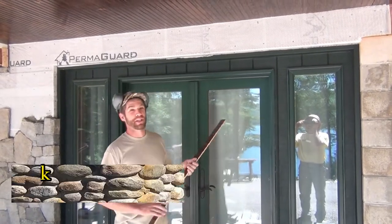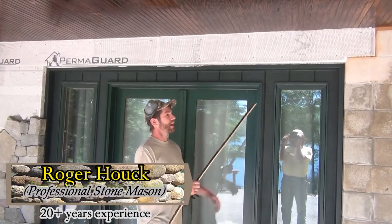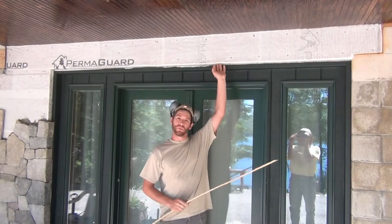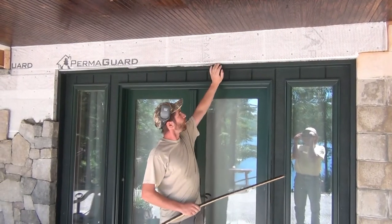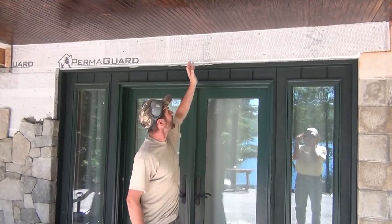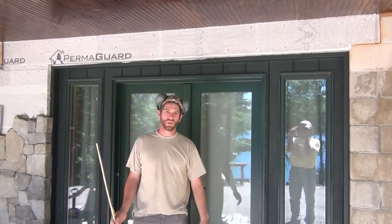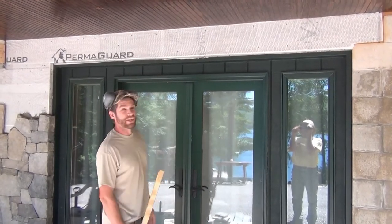We're trying to run stone across this top and we don't want to give away that we're running thin veneers, so we're going to run corners across here. Since it's a big open space, we're going to do a center keystone with some soldier course of stone next to it.